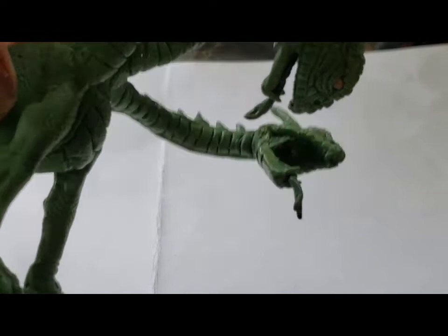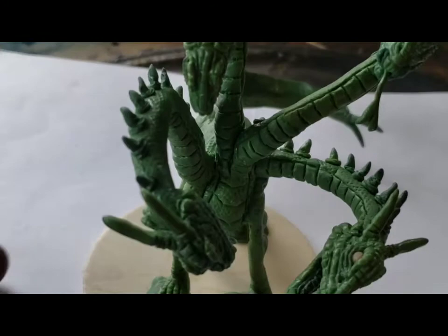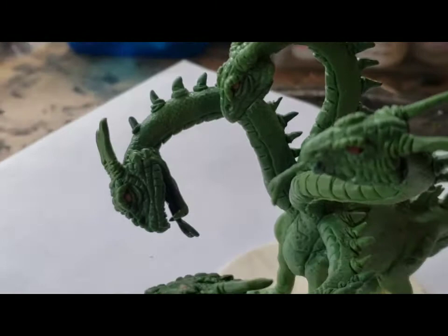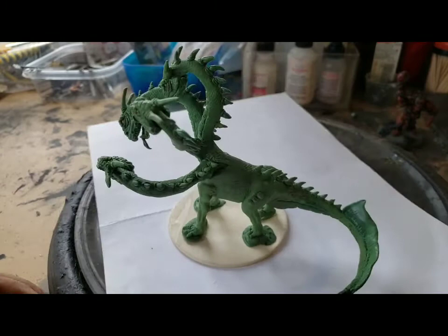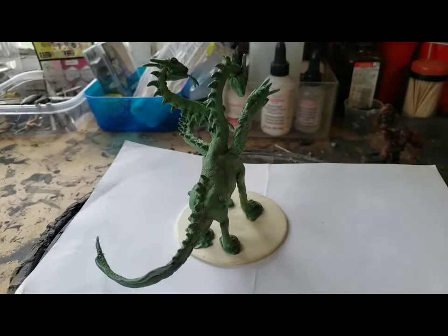There is detail inside the mouth as well, so I will be painting that. You have another forked tongue there, and then you have one mouth that is completely closed. Basically all the heads are a little bit different and that's the way I like them. I added a little bit of a sail going on here — I'm gonna be painting all that.